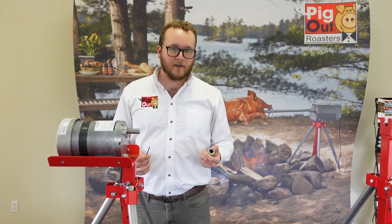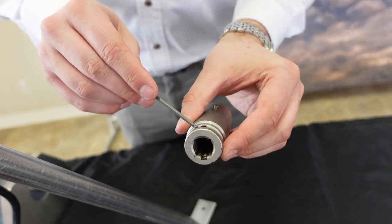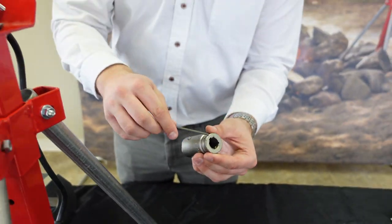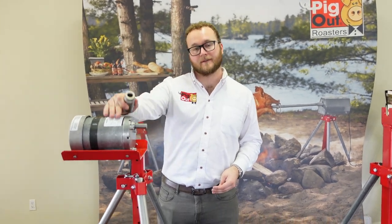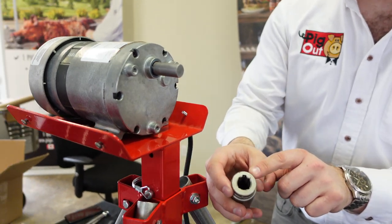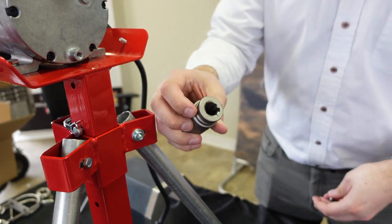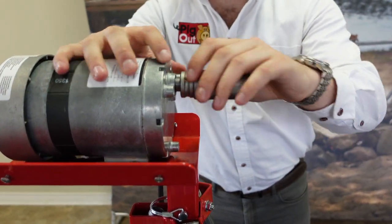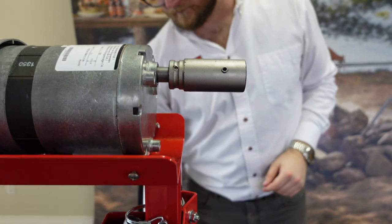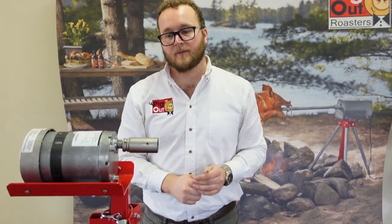To attach the drive socket, first take your allen key and loosen the set screws on the socket — there's one on each side and they clamp it down to your drive shaft. Once loosened, line up this section with the woodruff key because it's going to slot over the top of it. Now that we've got the socket onto the drive shaft, go back and tighten up those set screws with your allen key.